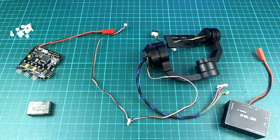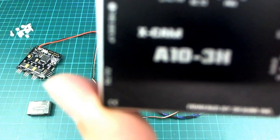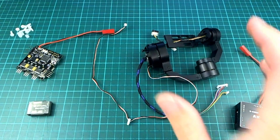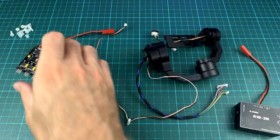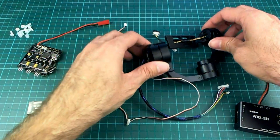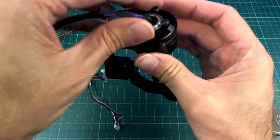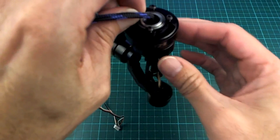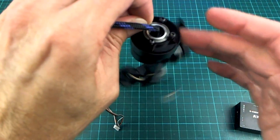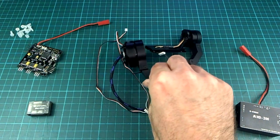I've been thinking it's about time that I did the conversion of this Xcam A10-3H 3-axis gimbal. I want to convert this to use the Storm32 brushless gimbal controller. So this is the gimbal. The hardware is pretty nice. It has a slip ring on here so it can turn around 360 degrees continuously, which is really the attractive point of this.